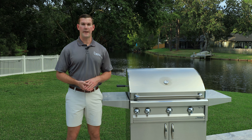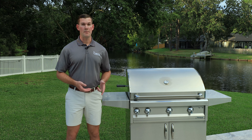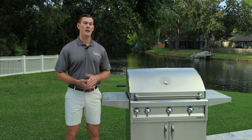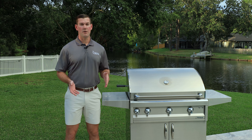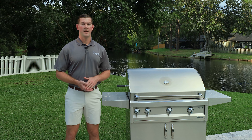The Artisan Grill line is one that we really like here at Just Grill and Outdoor Living. The grills are reliable, they're durable, they have great performance, and they meet the needs of a lot of our clients. They come in at a very good price point for the value-driven consumer. It's great to hear all of that, but I'd rather show you so you can make that decision for yourself.